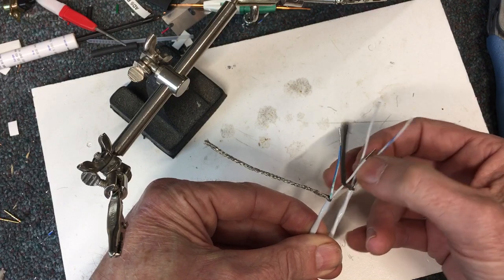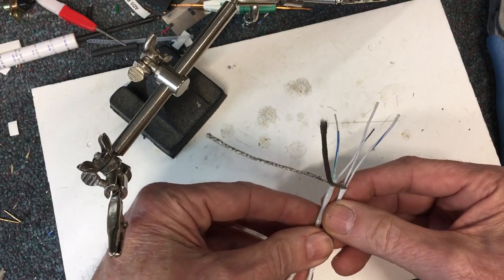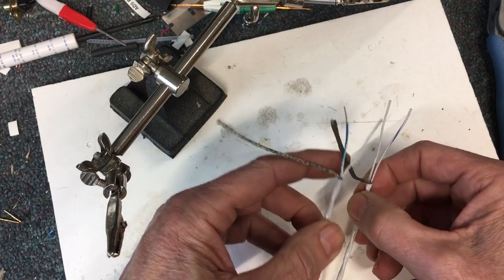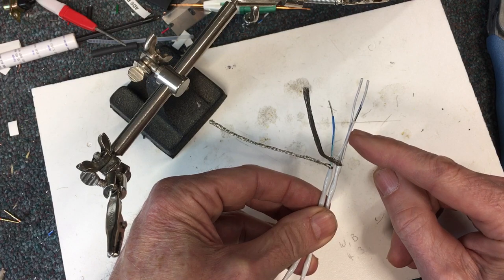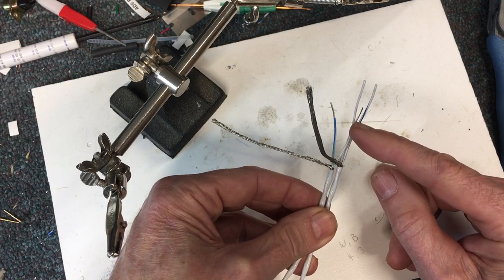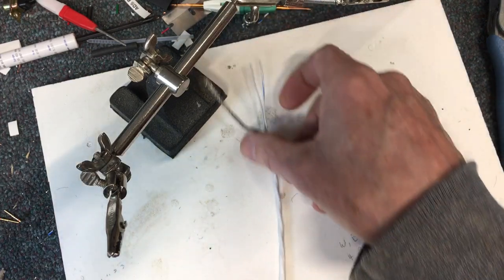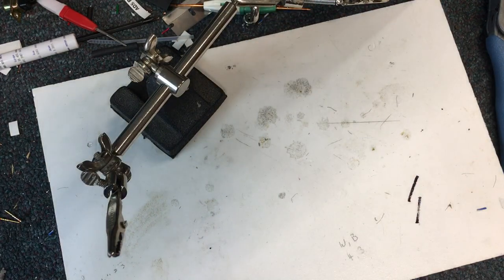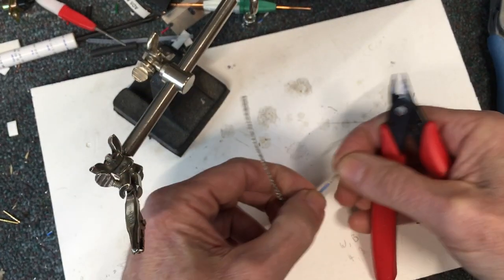That's really the only trick I do and it seems to work well. There are probably a couple of other ways to do this but this works for me. I've got the soldering iron warming up over there. I'm going to shorten these up a little bit because I want to put the window about right in the middle, wrap those wires around, and then solder them on.